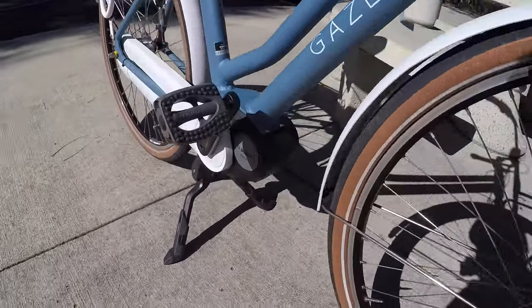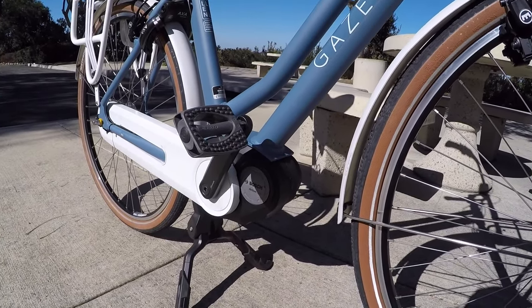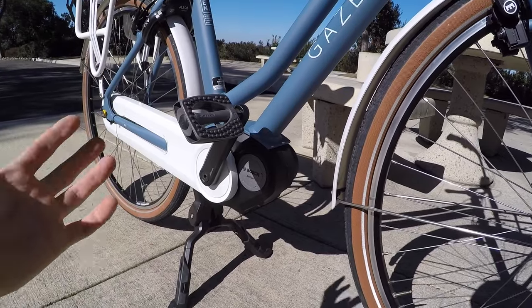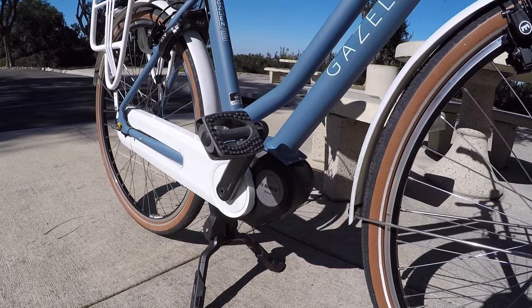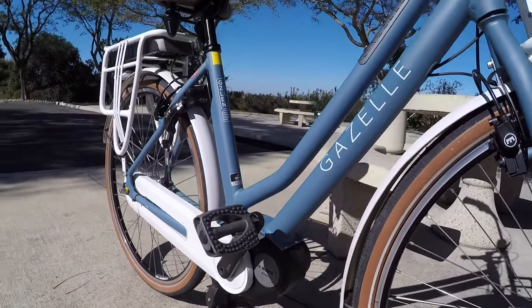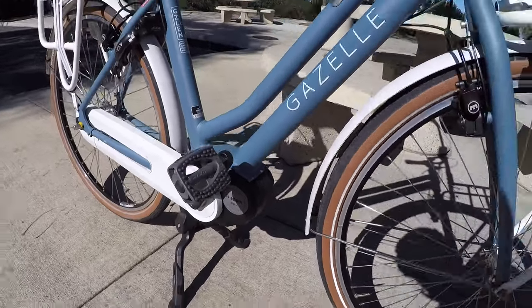This is the Bosch Active Line center drive motor using Generation 2 technology — 250 watt nominal output, and I believe it's around 40 newton meters of torque, because this is their smoother, more gentle town-oriented motor setup rather than their CX line which is like 75 newton meters for climbing and off-road. So it's more of a battery sipper with really good range and maybe not that overwhelming zippy feel. In my experience it works great and still feels very satisfying. Pro cyclists put out a couple hundred watts consistently over long races, so 250 watts of assist is more than enough.